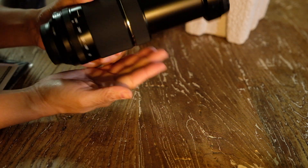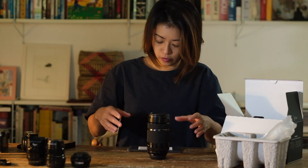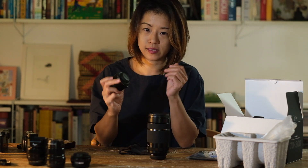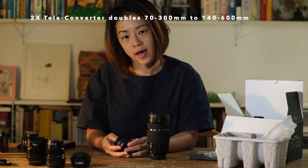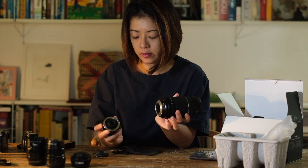At 70mm it's this long, and at 300mm it's going to come out to about twice the size. Just for the purpose of shooting birds tomorrow, I also borrowed a teleconverter from Gerald — thank you Gerald. Gerald is Fujifilm Singapore's technical go-to man.